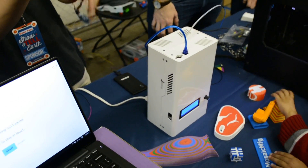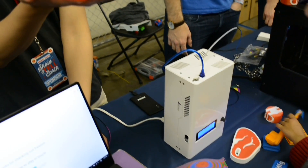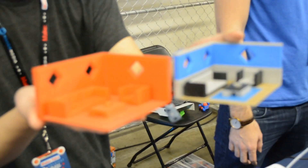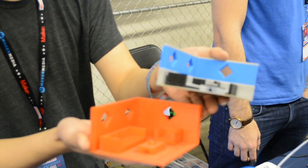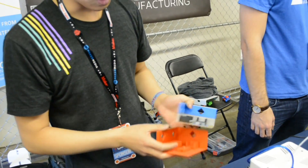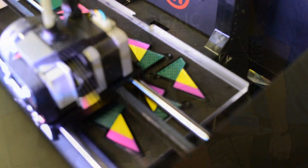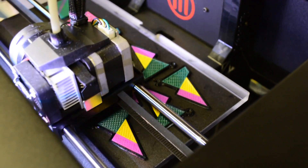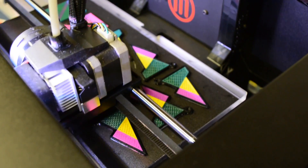We let printers that can typically only make things like this print things like this. And it's universal in that there are no modifications required to the printer. It works with any printer that uses 1.75 millimeter filament and has access to the filament feed, so the large majority of them will work with the Palette.